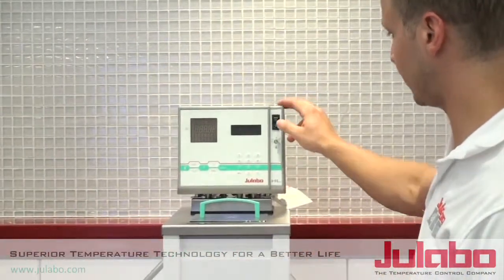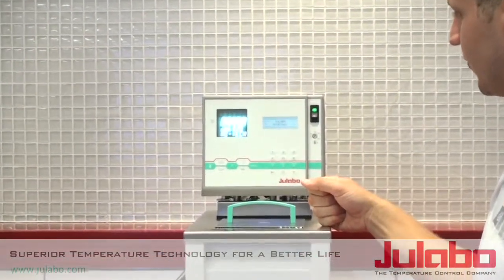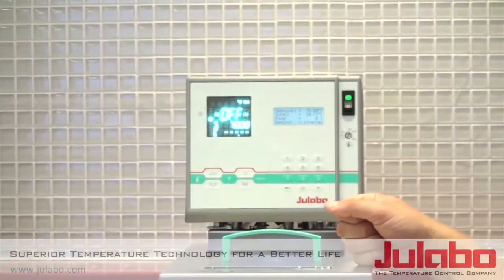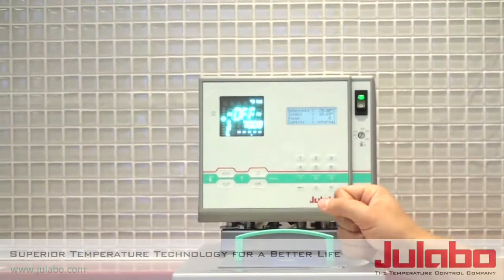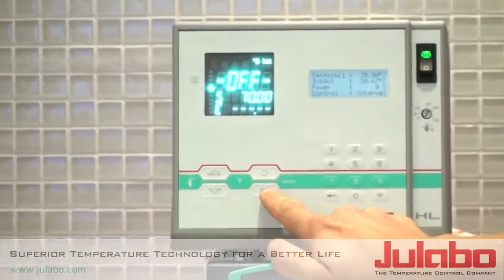So let's flip this on. And now you can see the unit is in off mode. To turn it on, what we are going to do is press the OK button.